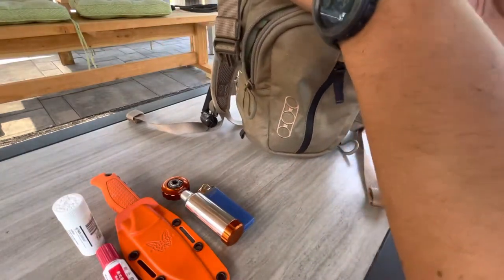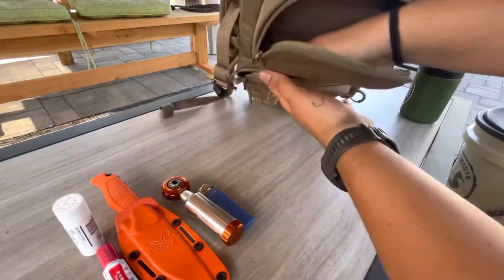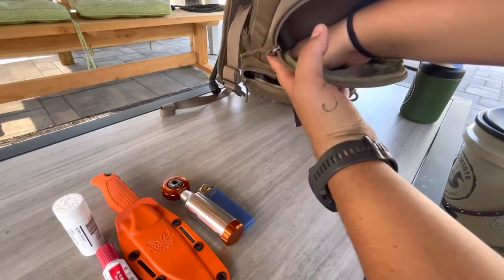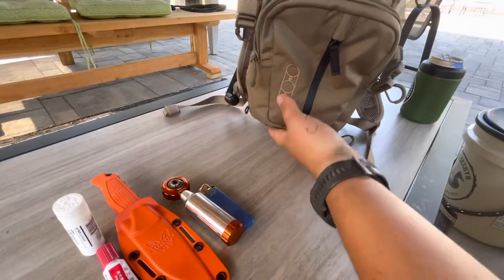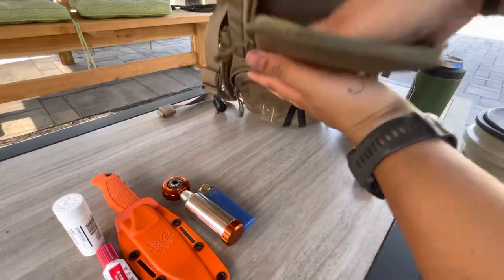Then here you have a pocket that runs through the length of the pack — it's advertised as a spotting scope pocket. It does get tight when you have stuff in there, and there's a net on the bottom that takes up a little bit of space. It's packed away, so I don't typically keep anything in there. If I need to, I'll put some extra water in there or a few snack bars.